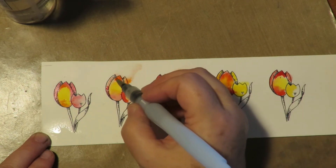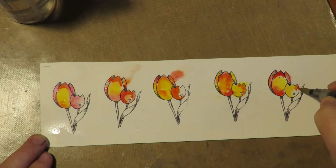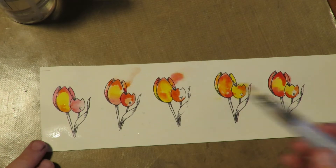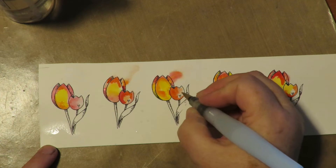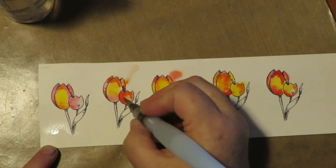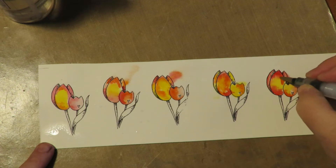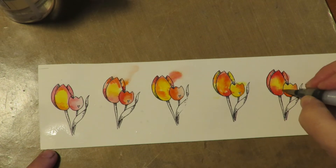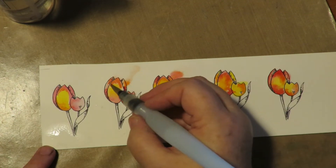I'm not doing anything too terribly special here — just dabbing in color here and there and letting them blend. You can always come in with colored pencil over watercolors too, so that might be something fun: let it dry and then add a touch of colored pencil. Here I'm just using water with no color, which lets me blend out some of the lines. See how it made a line? I'm coming back in with just a wet brush, no pigment, and blending that out.